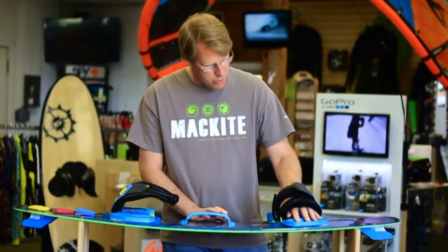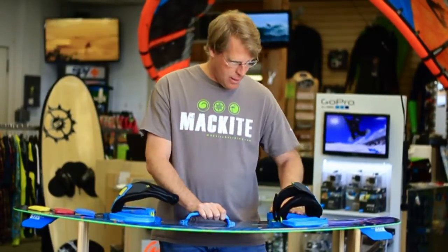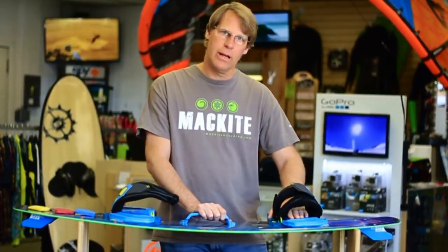The toe grips are super solid, very easy to get your toe in, and the insert on your foot is very, very nice also.